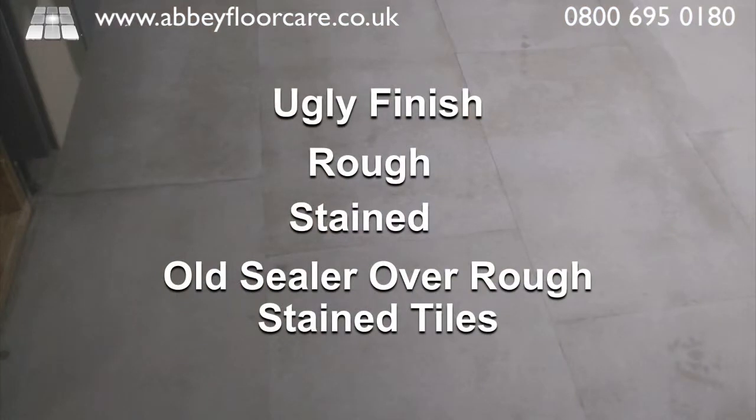Limestone is a very porous stone, so we had to wait until the floor started to dry out before we could assess the effectiveness of the stripping.